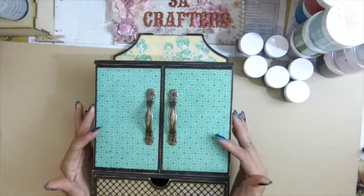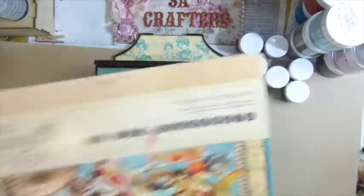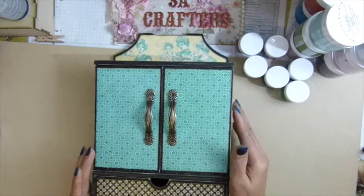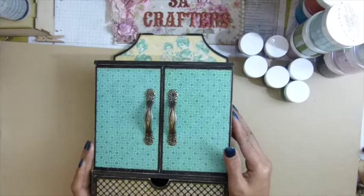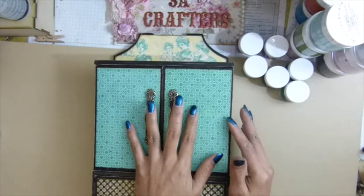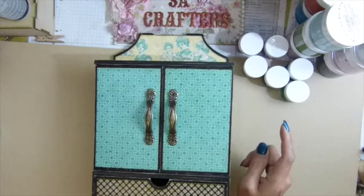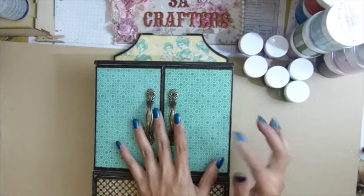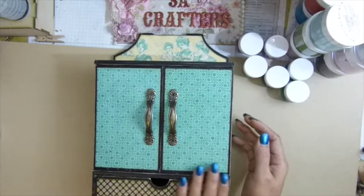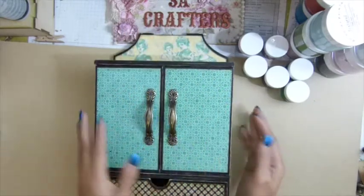To be honest, I don't really use a lot of Graphic 45 paper because it seems intimidating to me. I've had some of these darker colors for a couple of years — I used one piece on a photo frame, that's it. So this is my big project to use more of it. I painted all the edges first before I put it together.